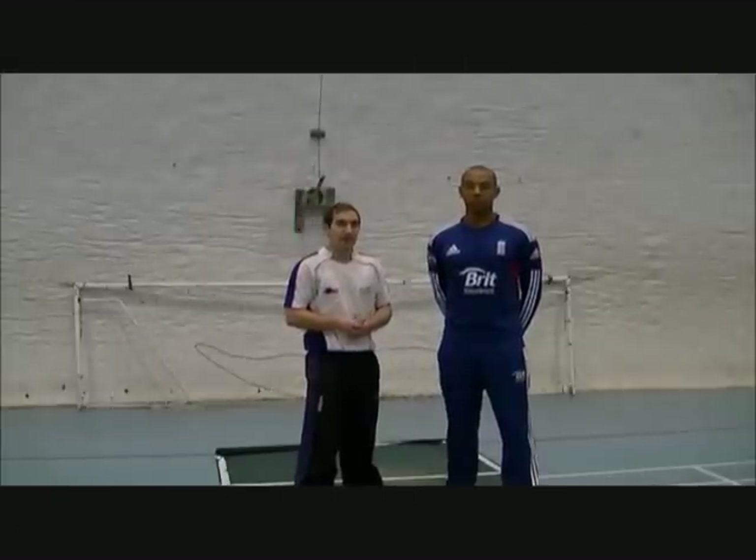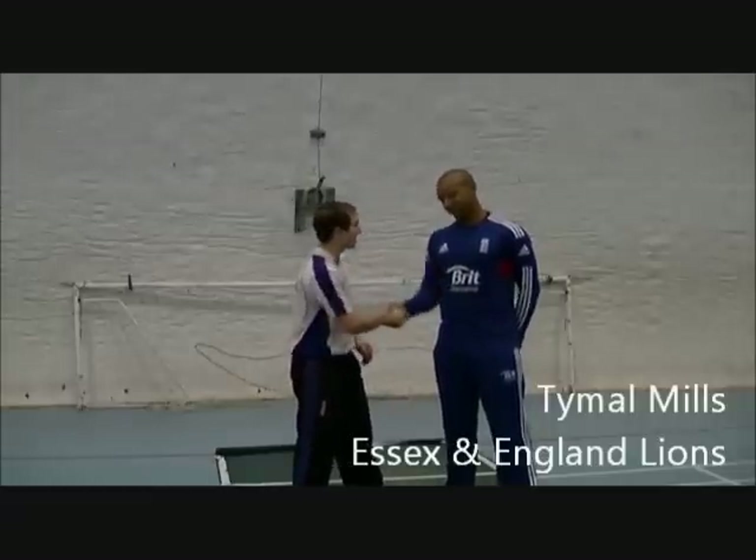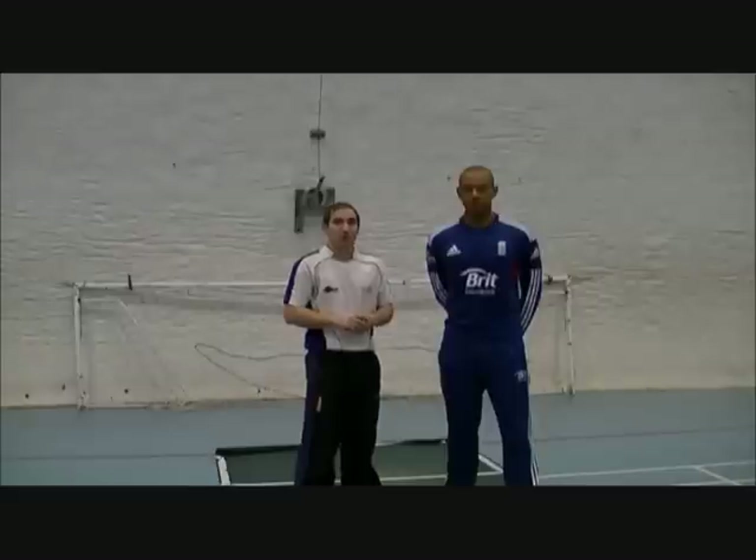Hi, my name is Karl Holmes and I'm from KJH Cricket. Today we've been joined by Tamar Mills, currently at Essex and England Lions. Welcome T, thanks for joining us today, much appreciated. Today T is going to be talking to us about bowling at pace and how he prepares to bowl at pace.